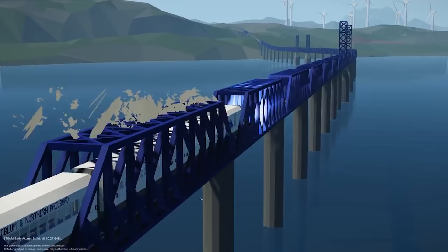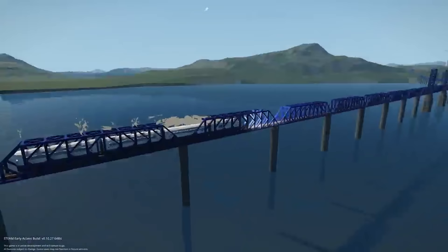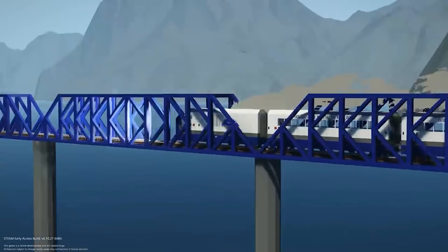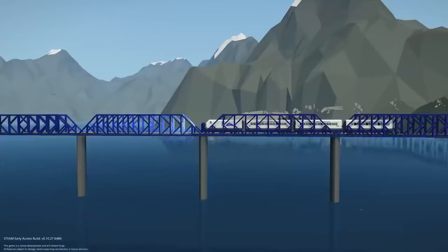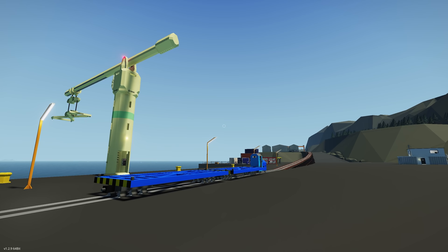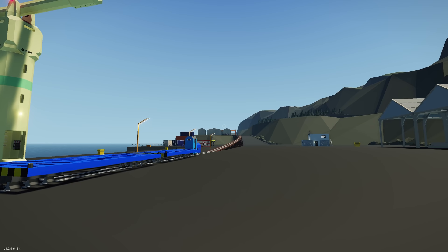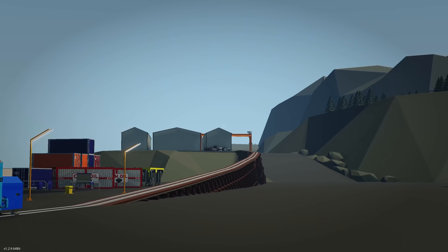Some of you might remember that Goldberg railway we checked out a few months ago, which was absolutely incredible — the creator built a whole railway system around the Soy Islands. This time they're back to create a new one, specifically designed to move containers from the boatyard or shipping area all the way up to the railway part where you can load them onto your trains, or vice versa.